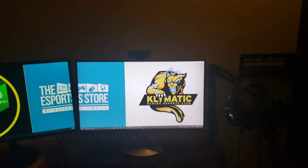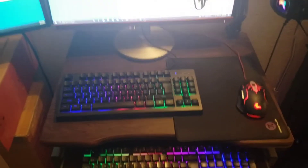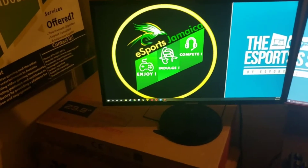Here it is — this is my current setup. As you can see, I have a small desk. I have two monitors, and what I have to do for the second monitor is stack it on some boxes.